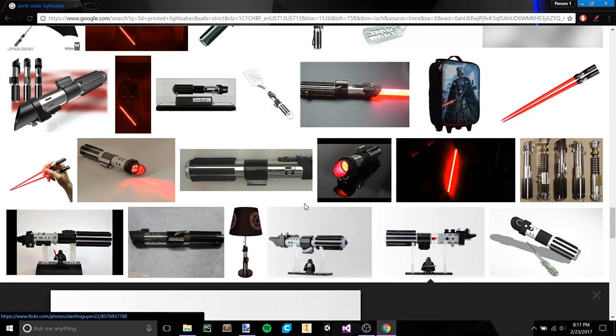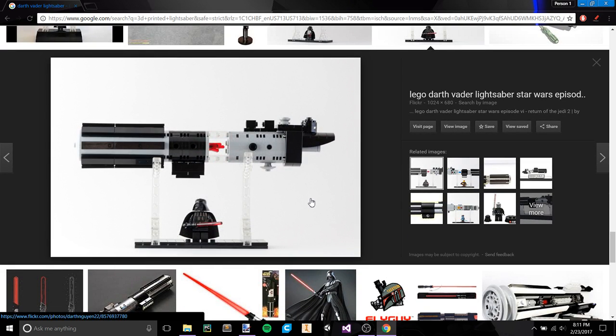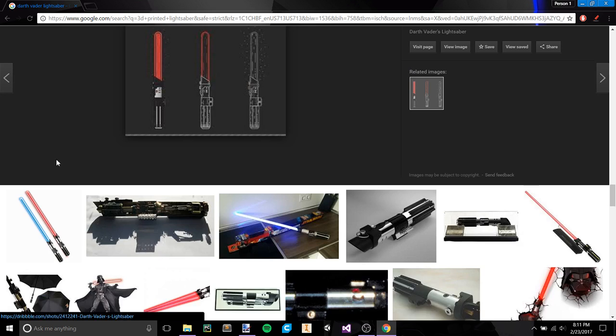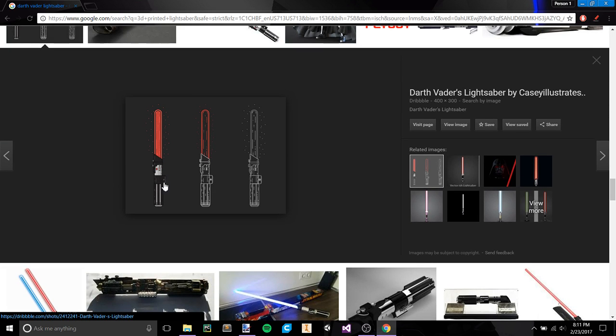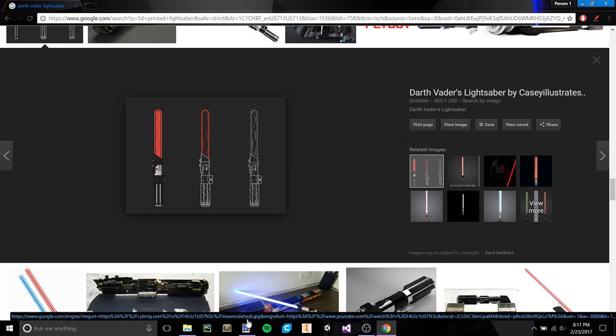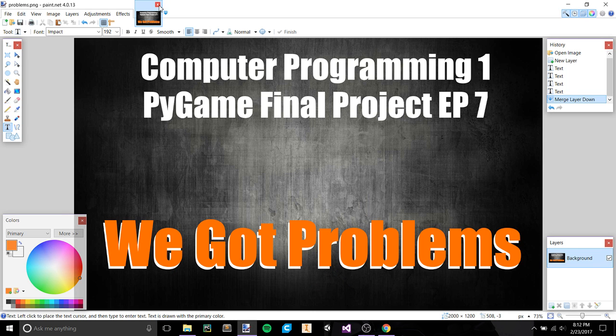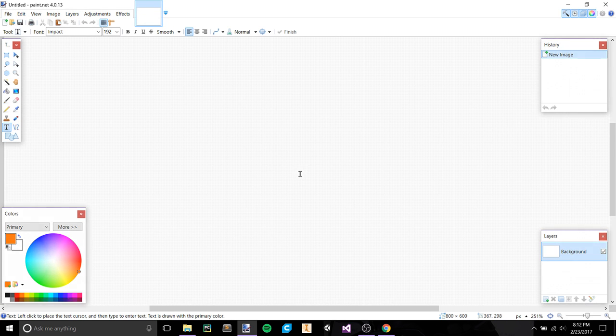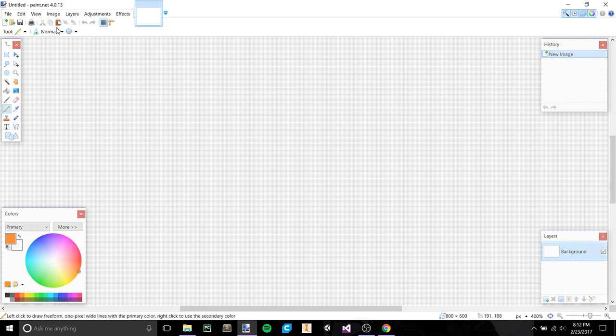This first video is going to be a little bit of R&D, and we're going to take a look at the saber and some different things we might do to create it. The very basic design is really super simple. Let me pull up Paint here — I was just making a thumbnail — and create a new blank document.